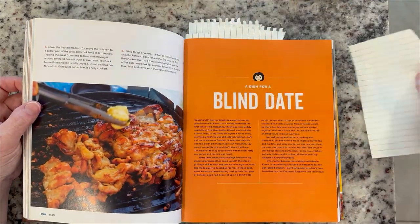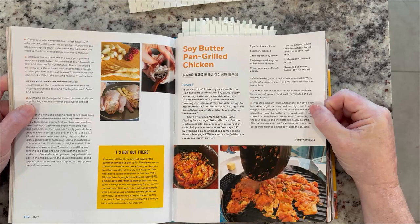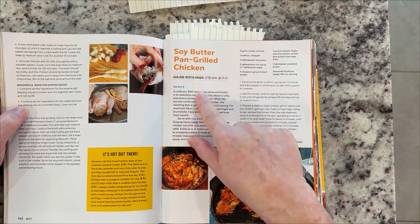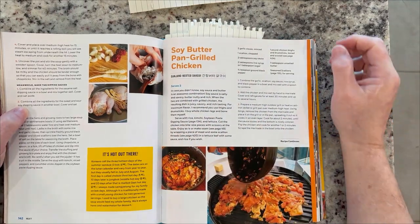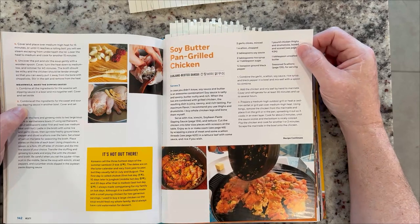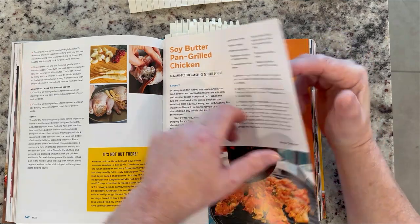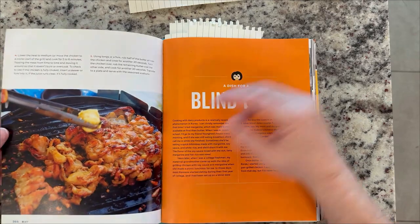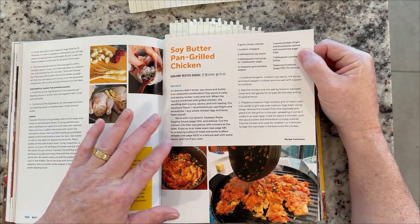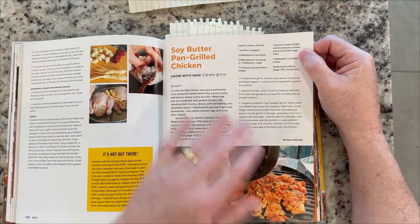I'm going to share with you the first dish I'm going to try to make out of her cookbook. I'm going to do a separate video about this, keeping this one short. My first attempt is going to be soy butter pan grilled chicken — should be pretty easy and straightforward. I think my wife will love it, and I think it's going to be a really good beginner Korean dish. Here it shows that the recipe continues on the next page, so make sure and understand that. I'll be able to make it hopefully without messing it up too much.